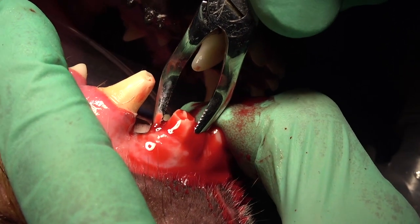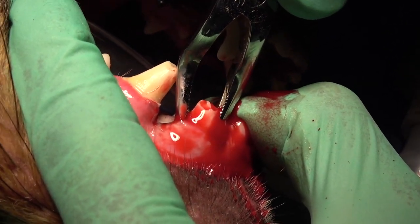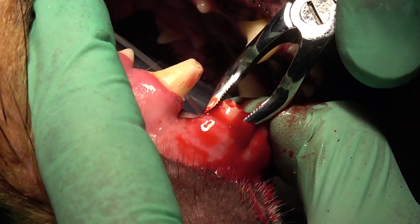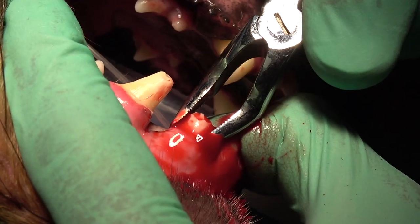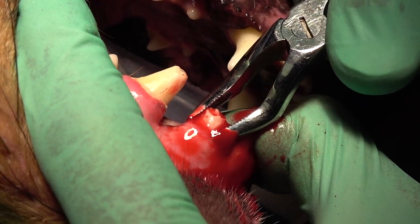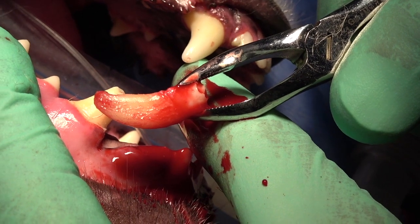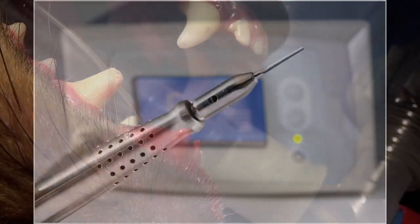We always want to consider using a flap for closure, except for a circumstance like this where we leave the alveolus with a blood clot and allow that to re-epithelialize. Extremely effective, quick, and very ergonomic.